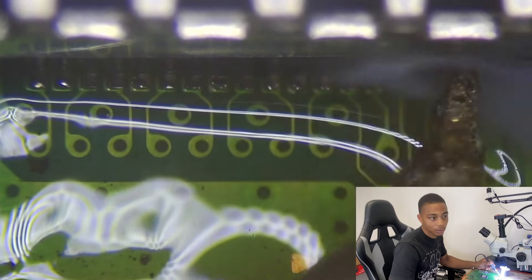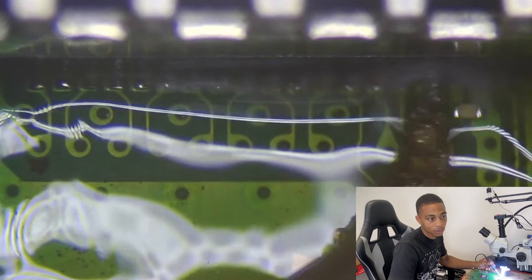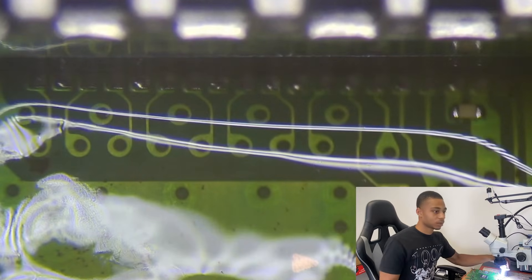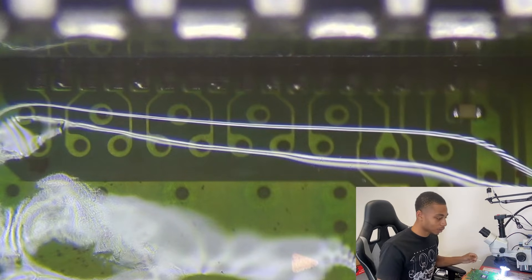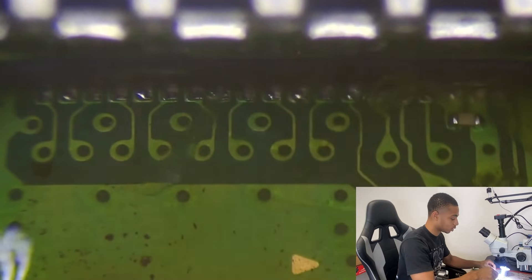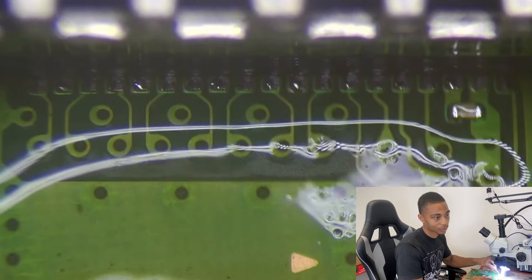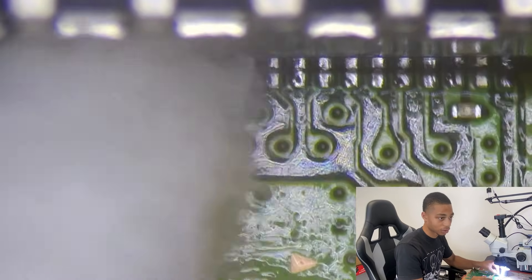So I'm just touching them up — not doing much. Slide it back and forth, getting that flux off. Going to go ahead and dry it now.